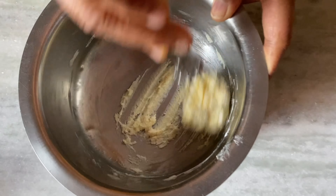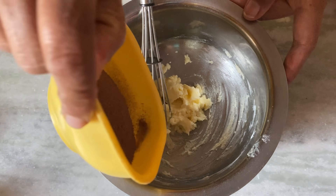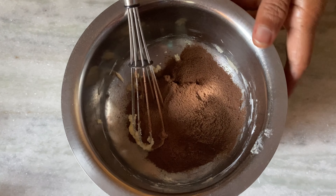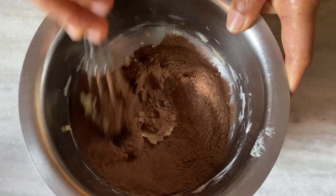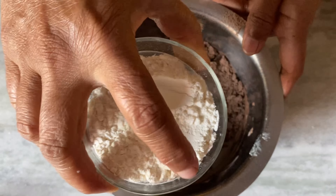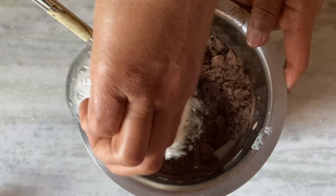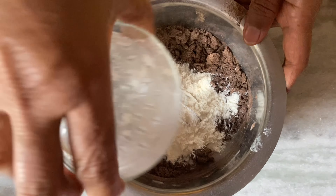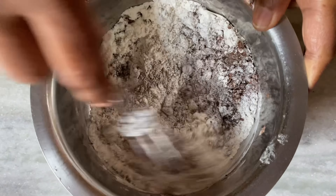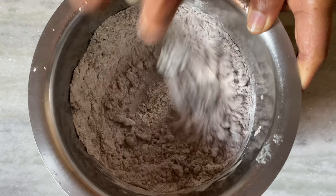Then the chocolate powder — get the batter and mix it up. Add the chocolate powder and mix it in the pot.